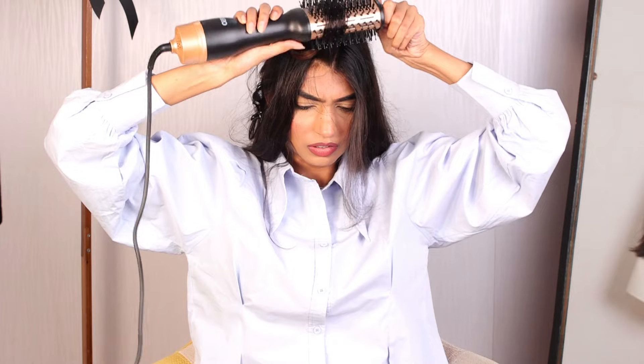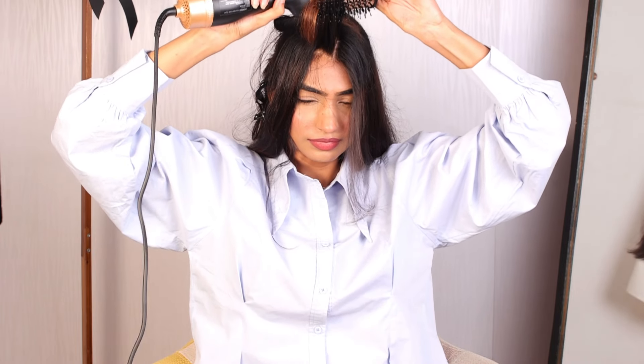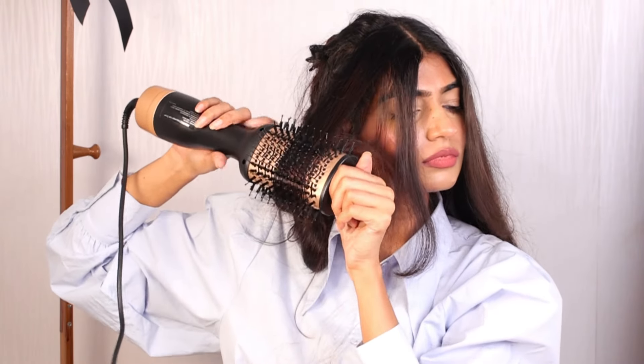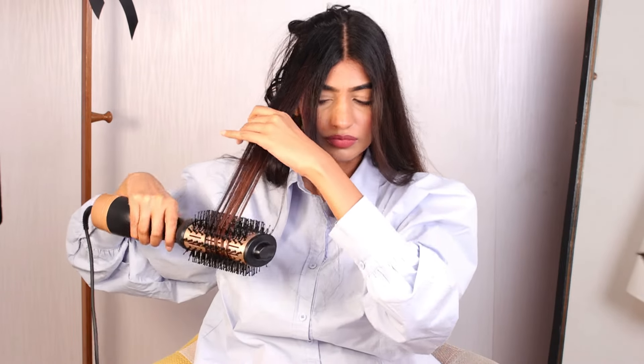I absolutely love how my hair are turning out. It is going to give you very nice volume. And if there is any kind of frizz in your hair, it has a built-in technology which will help in avoiding frizzy hair.